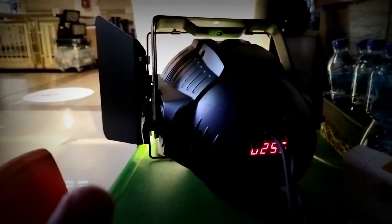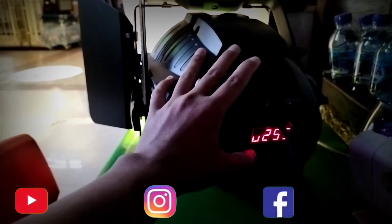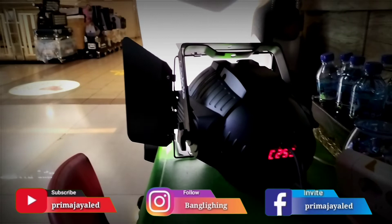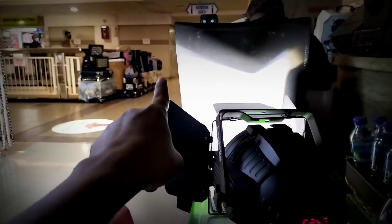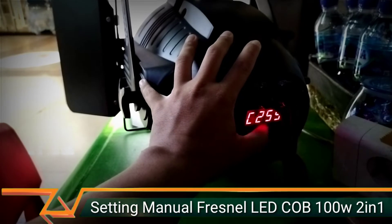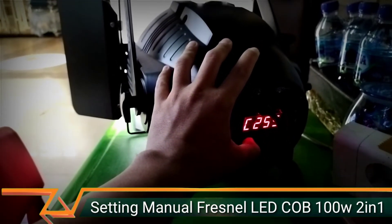Jadi kalau dua-duanya warna — warna putih sama warna kuning — kita mau nyalain, U-nya kita buat 255, C-nya atau Y-nya kita jadiin 255. U sama C color jadi 255 — ini perpaduan antara putih sama kuning. 255 ini tingkat brightness yang paling tinggi. Kalau seandainya kita mau di-dimmerin, misalnya 50%, berarti 255 dibagi 2 — 150 atau 100 — itu berarti cahayanya meredup.